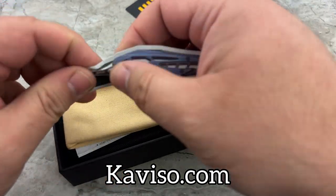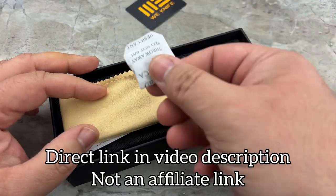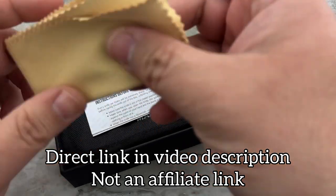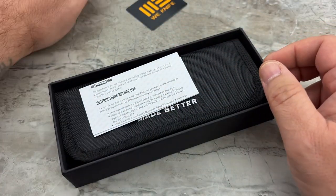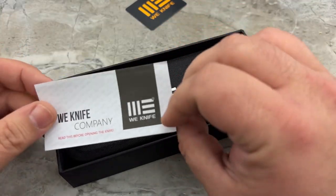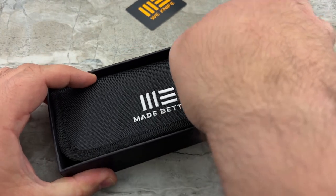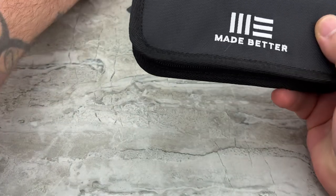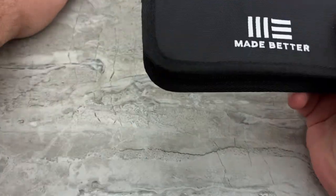Most of you already know the WeKnife packaging. You'll get the Arrakis sticker, some chiclets, your microfiber suede-like cloth, instructions, warranty info, your zippered pouch, and stickers.